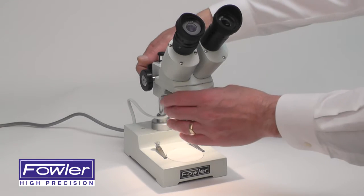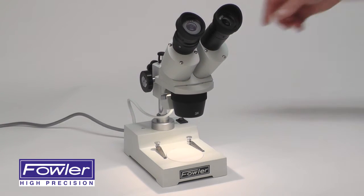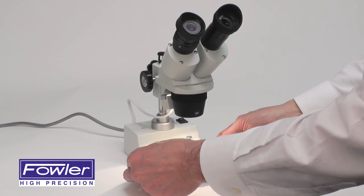An adjustable main body and rack and pinion focus adjustment. It also includes two clips for holding your work steady.